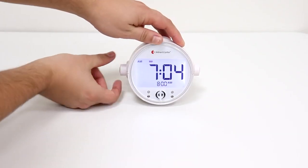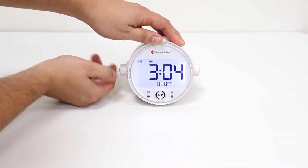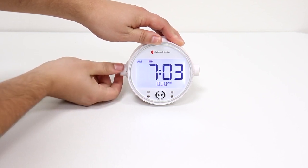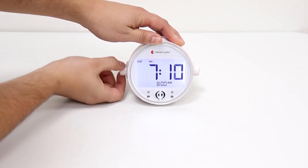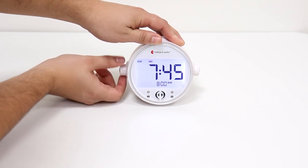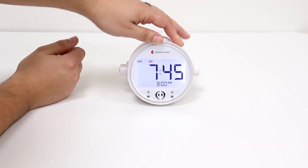To set the time on the alarm clock, press the time setting button on the left, then rotate it to set the hours. Press the button again and rotate it to set the minutes. Press again to save your settings.